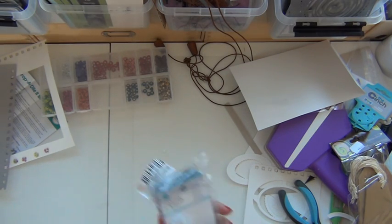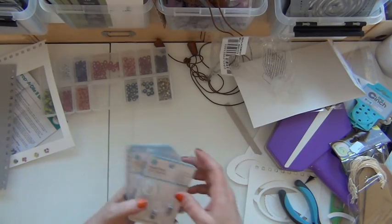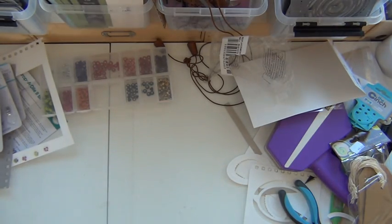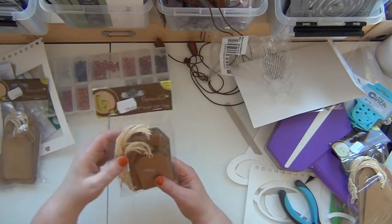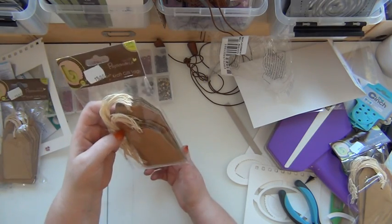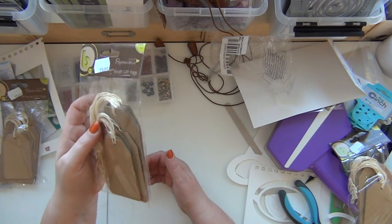I also got some replacement blades for the Martha Stewart Simple Trimmer — nothing fancy there. I did get a little wild when I saw these tags though. Pretty good price, fifteen crowns — about two dollars — and there are twenty tags in two different sizes, ten of each.